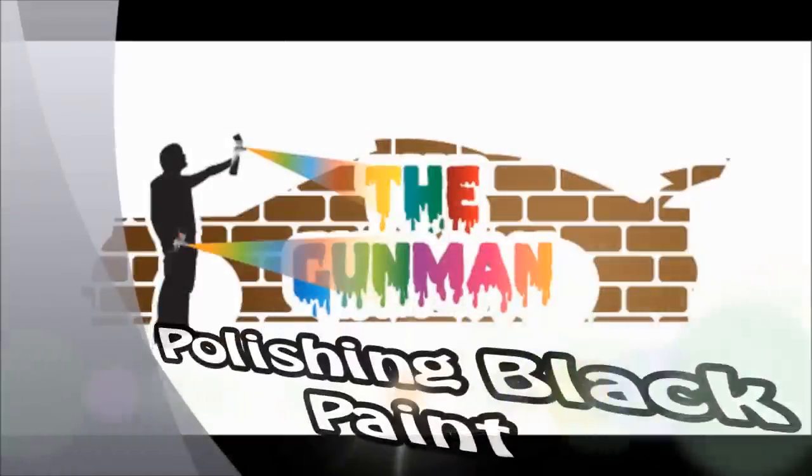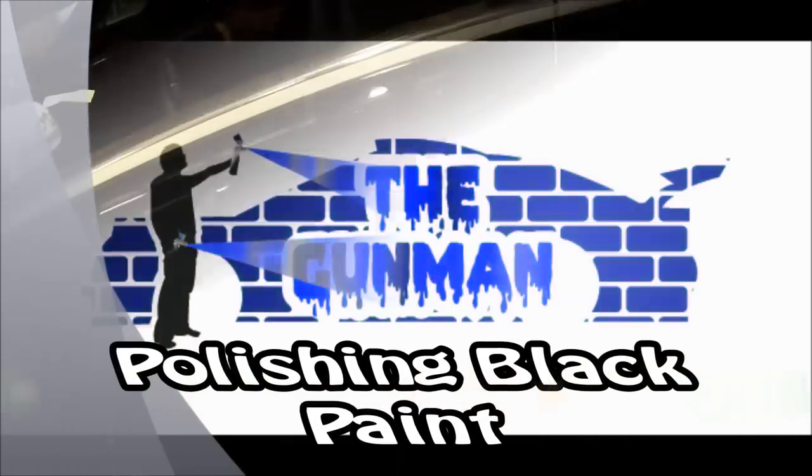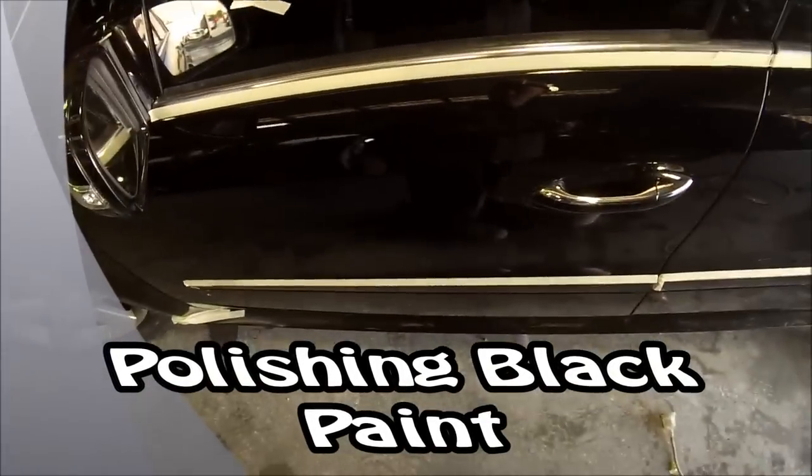Welcome to this episode of The Gunman. In this video I'll be taking you through how to de-nib, cut and polish fresh paintwork on a black car without getting any swirl marks.